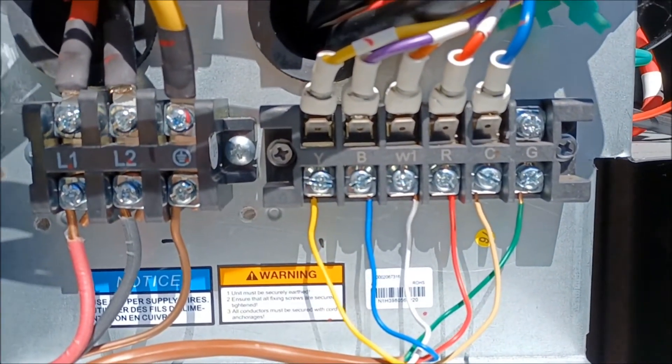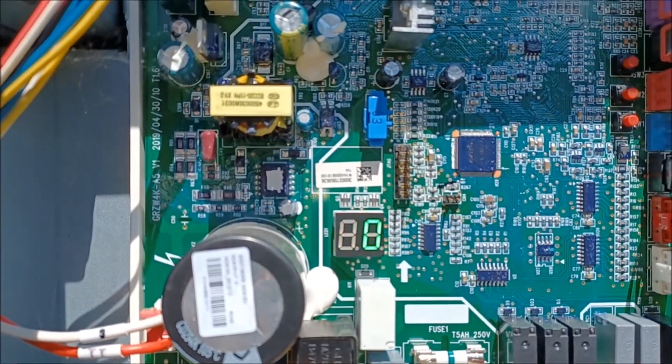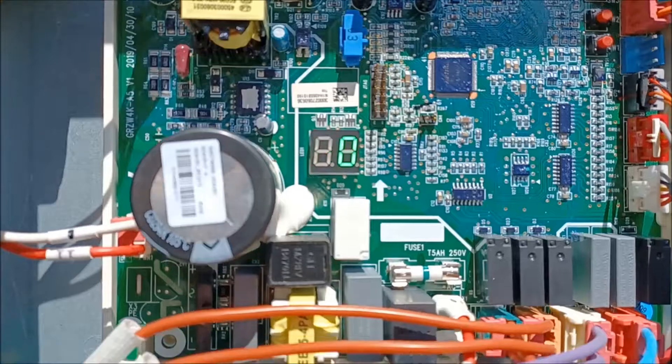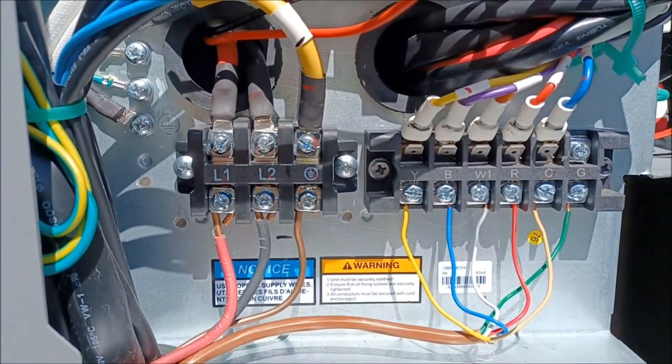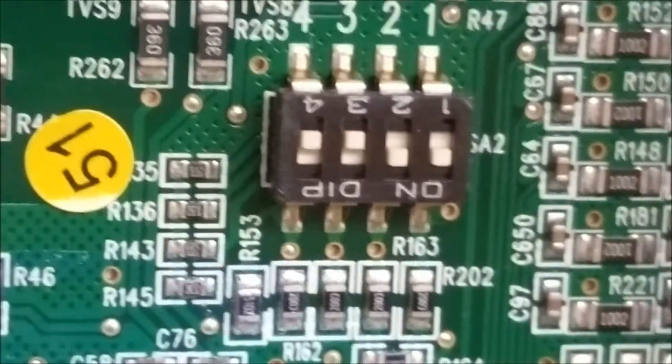The same terminals are on the indoor unit and they land the exact same color wires. The last thing you need to do is use the switch on the right-hand side to set four or five ton — really easy. Here's that dip switch on the right-hand side that controls four-ton or five-ton mode.